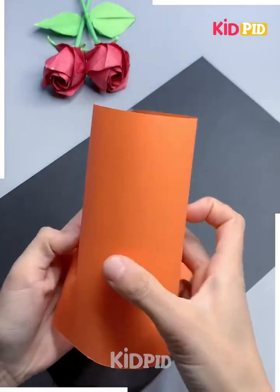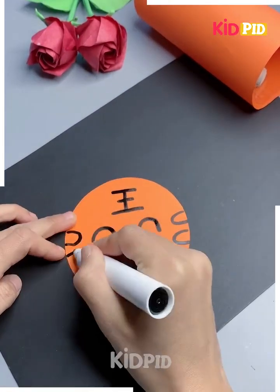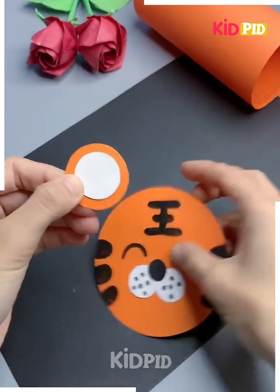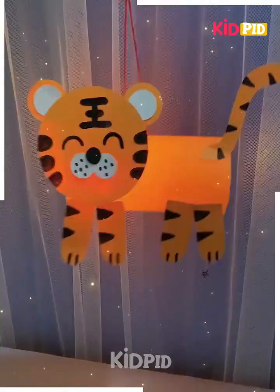Next, take a bottle, cut out the top of it and then wrap some paper around it. We have chosen the color orange. On another circular sheet of paper draw on a tiger, wrap it around the bottle, add a face, add the legs and add a tail. You may also add a light through it and then hang it up.